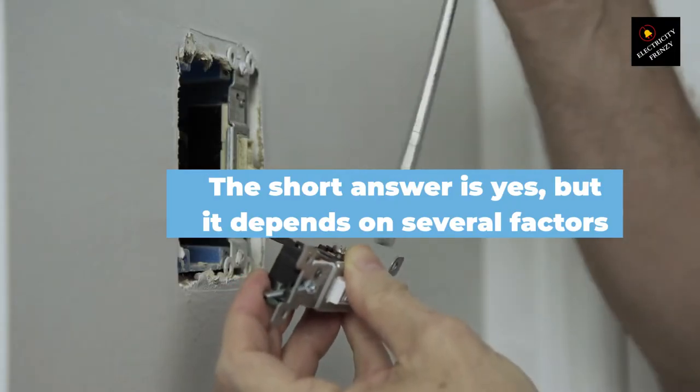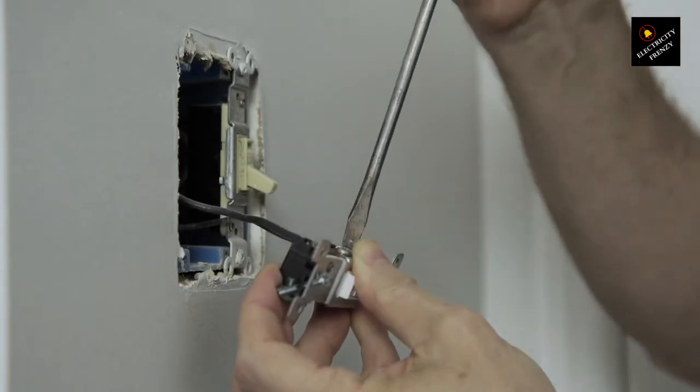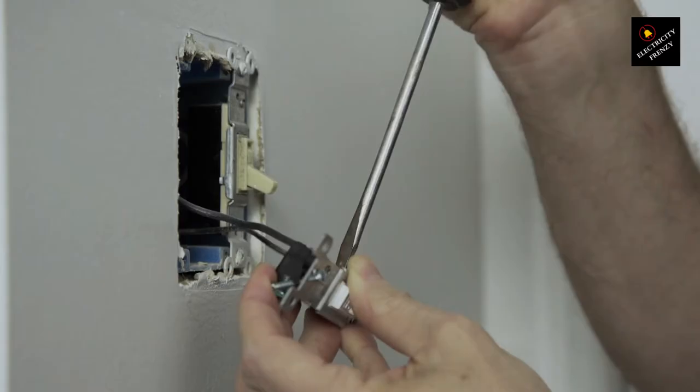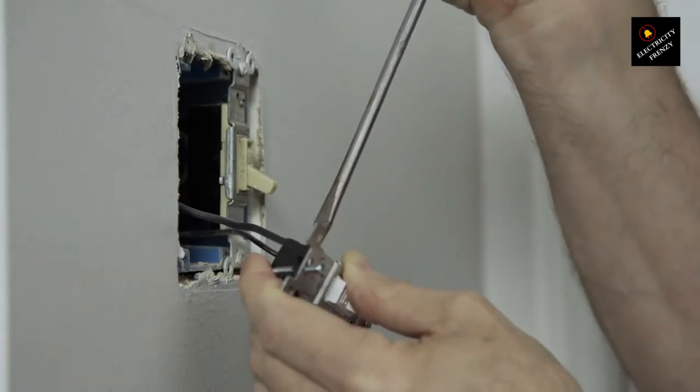The short answer is yes, but it depends on several factors such as the wattage of your air fryer, the quality of the extension cord, and how you use it. In this video, we will explain in detail whether or not it's safe to use an extension cord with your air fryer.